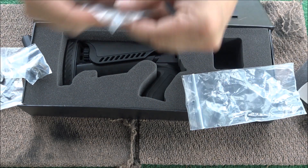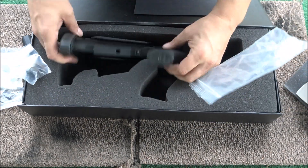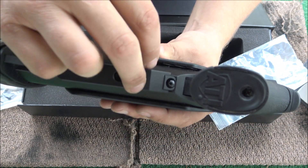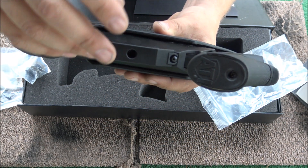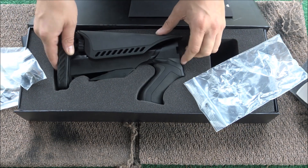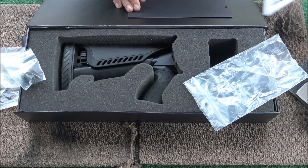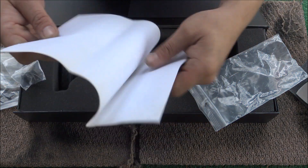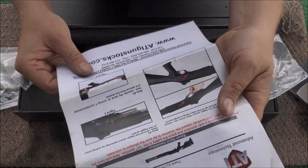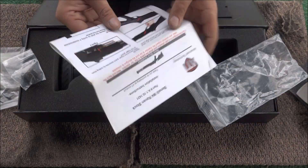There are two extra screws in there for this — there's a screw here and a screw here that you have to take off to get the tube out. And this is really nice: full color instructions. I'm going to turn the camera around and kind of show you the install instructions.